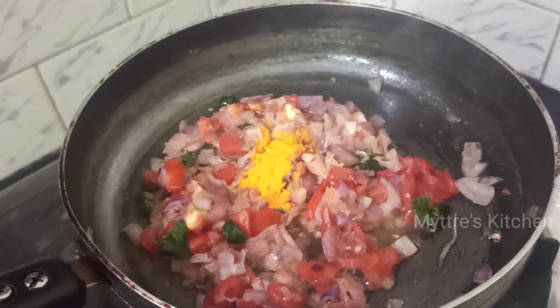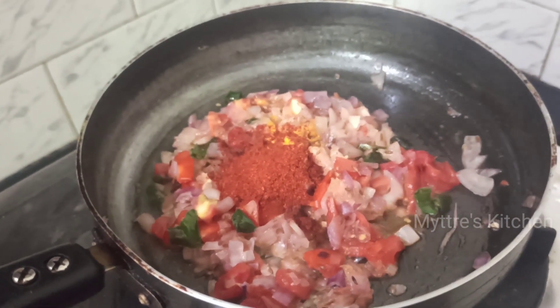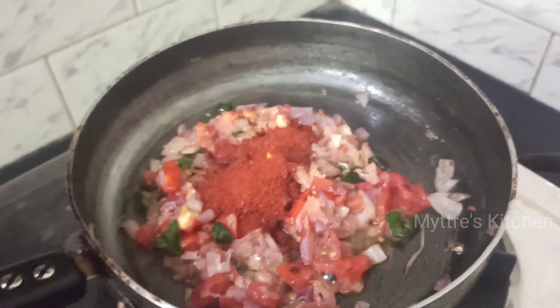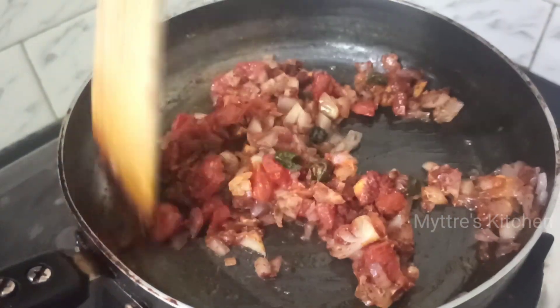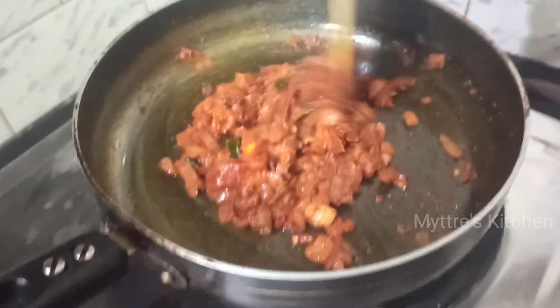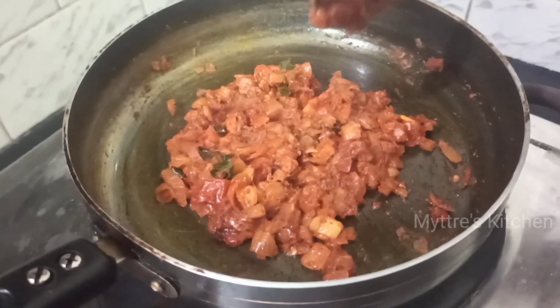Keep it simple — not too many masalas — so it can be cooked quickly and served hot. Once you've added the salt, chili powder, and turmeric powder, wait a minute until the smell of the chili powder goes away, then add a cup of rolled oats. All the masalas should be nicely blended and the tomatoes should have become a little smushy at this stage.